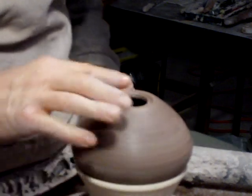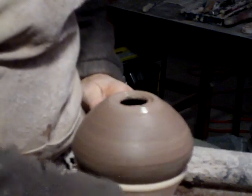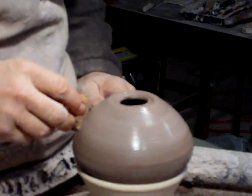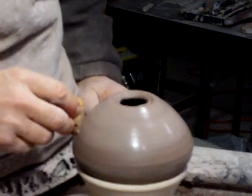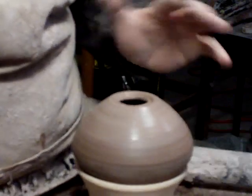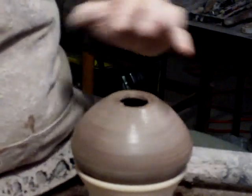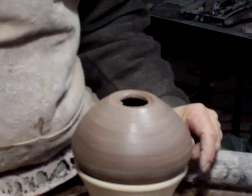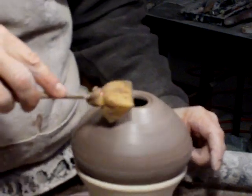Now what we're going to need to do is dampen the base of the pot, because this is going to be a bit like attaching a handle to a pitcher — you're attaching soft clay to harder clay. So what we want to do is minimize the risk of cracking.